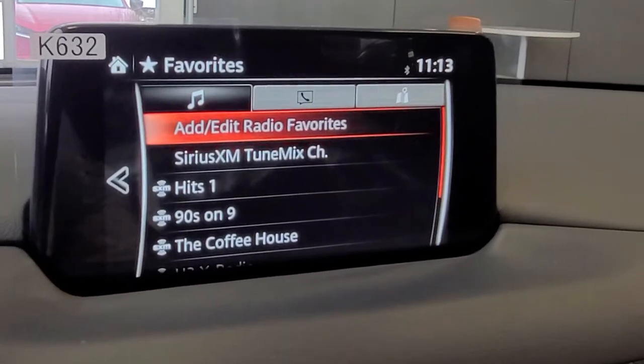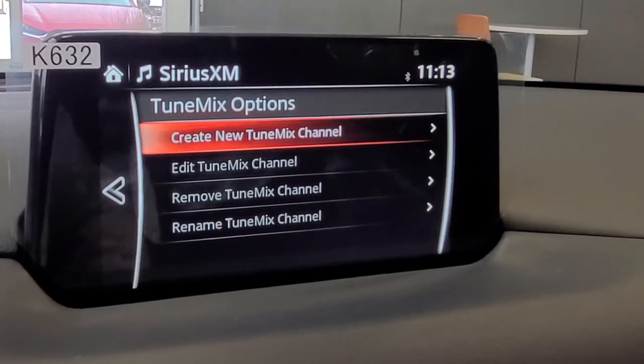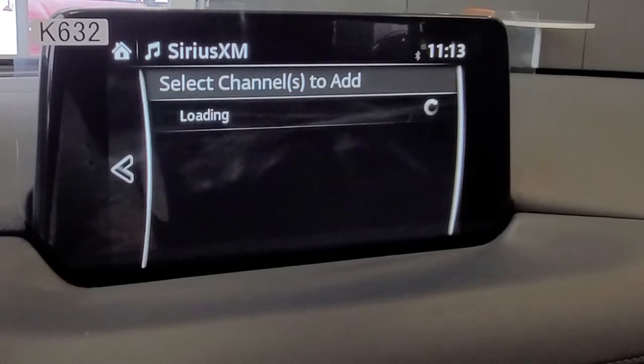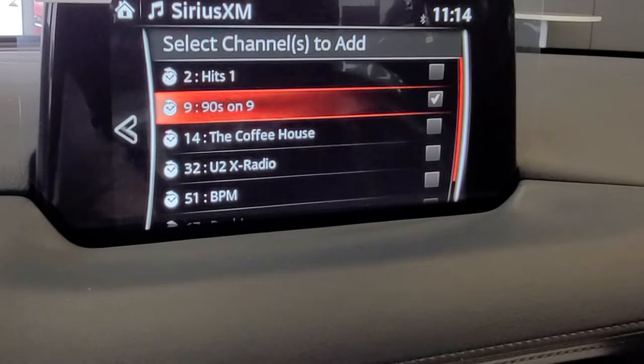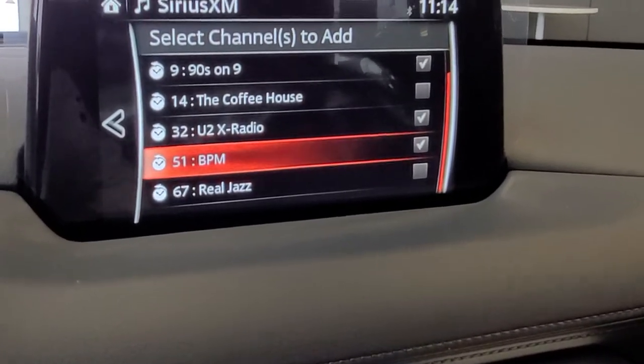Once you have that, go over into TuneMix options. Select it, choose to create a TuneMix channel, and then pick your channels. We're going to go with 90s Hits, a little bit of U2, and we'll throw in some BPM.